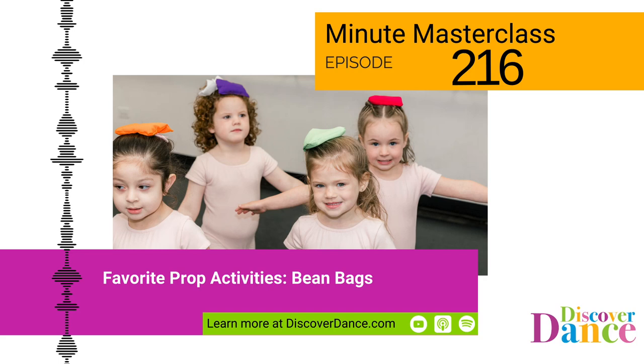Welcome to your One Minute Masterclass. I'm Andrea Trench, founder of Discover Dance and creator of the Foundations Course for Early Childhood Dance Educators and the Discover Dance Experience Membership.